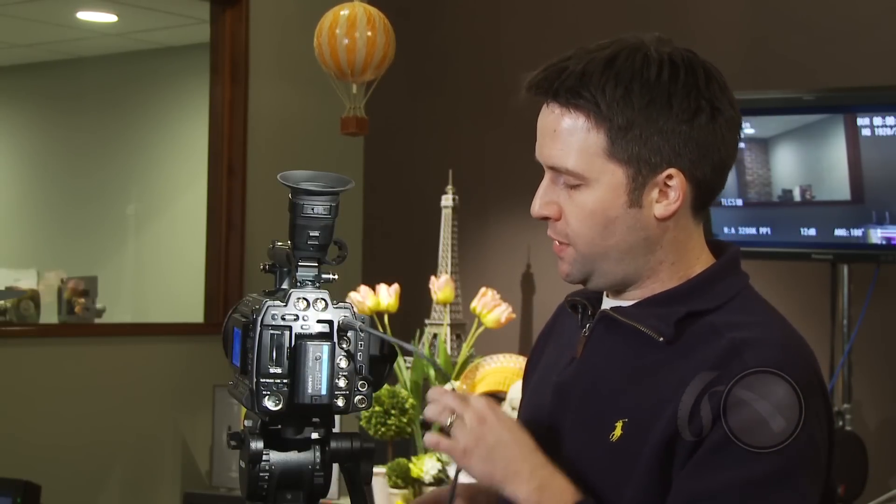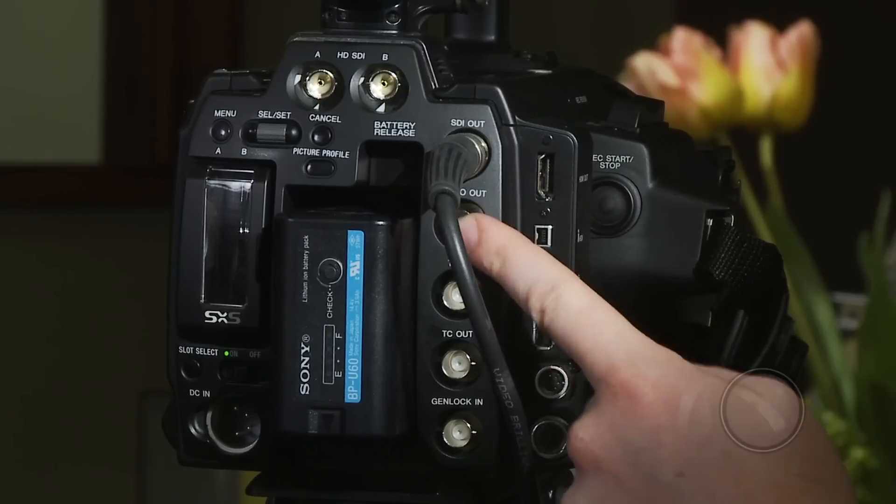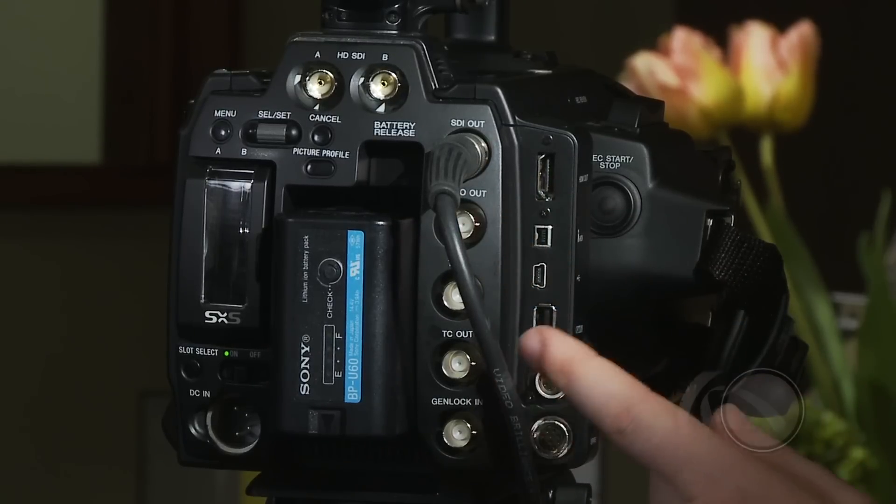Below the SDI output you'll see a video down-convert output, timecode in, timecode out, and genlock — all very standard, just like the EX3, so for multi-camera use you'll love that. On the side there's also an HDMI output, as well as i.Link and USB — very standard stuff.